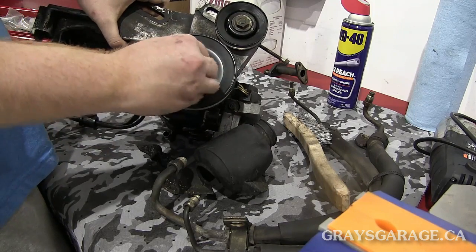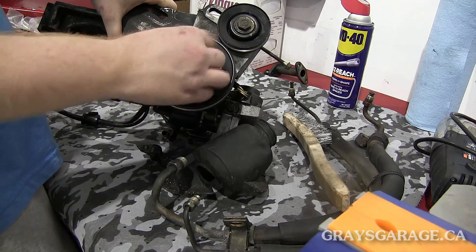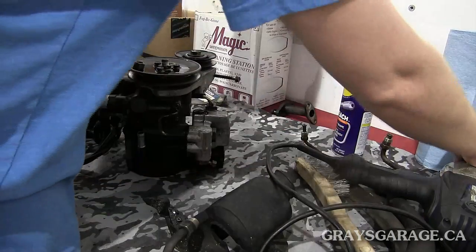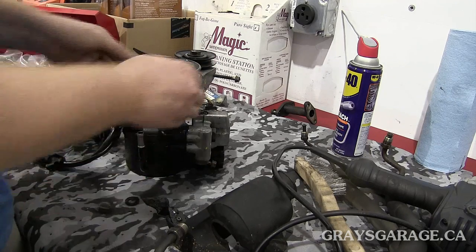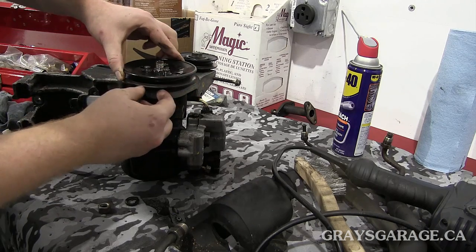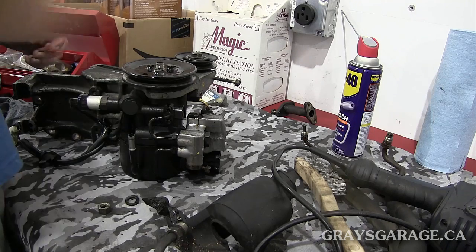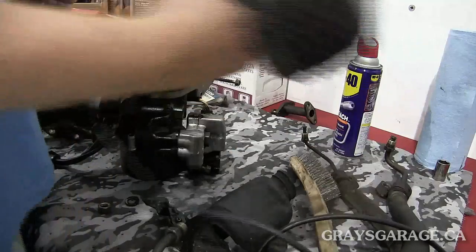The only hard step is getting this nut off — if you don't have an impact gun it's pretty much impossible because you can't hold the pulley still. We just hit it with the impact gun, it's a 17mm, and that comes right off nice and easy. Then we've got to get the rest of this stuff off too, so let's go ahead and do that. These bolts are 10 millimeter, so far we've needed a 17 and a 10.